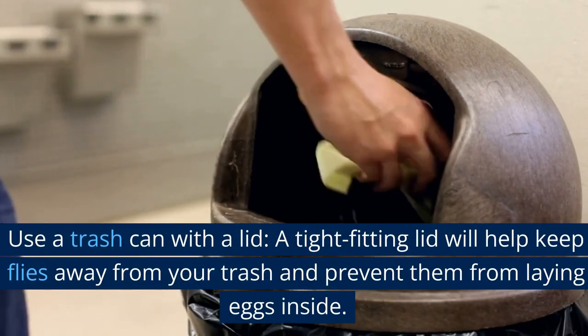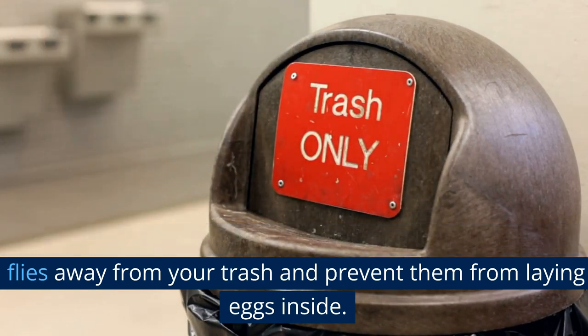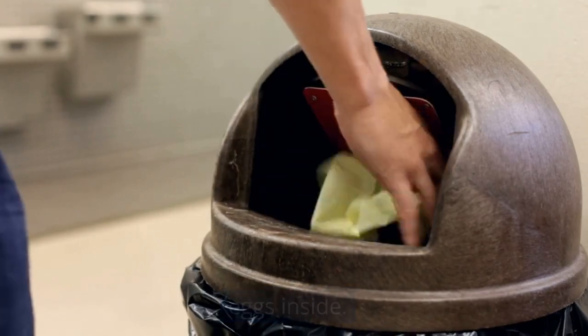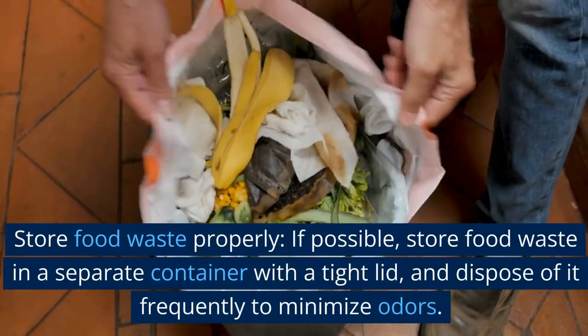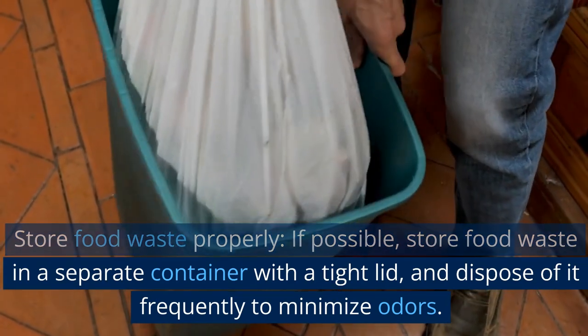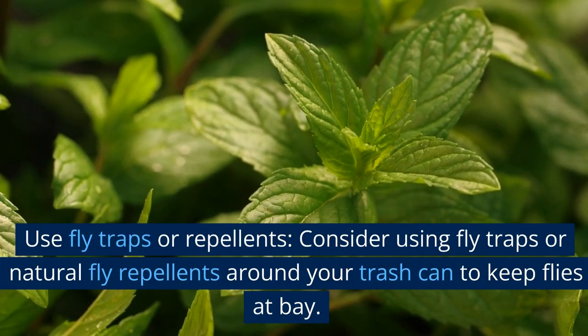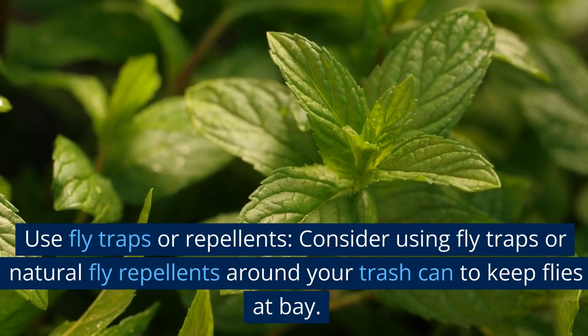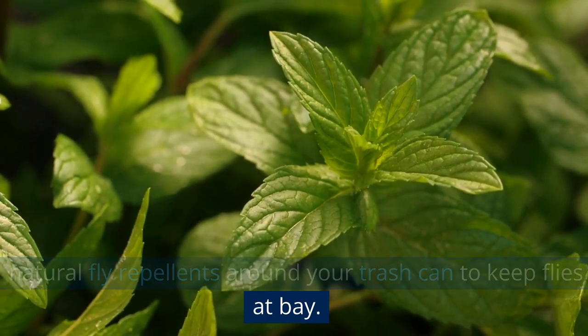Use a trash can with a lid. A tight-fitting lid will help keep flies away from your trash and prevent them from laying eggs inside. Store food waste in a separate container with a tight lid and dispose of it frequently to minimize odors. Consider using fly traps or natural fly repellents around your trash can to keep flies at bay.